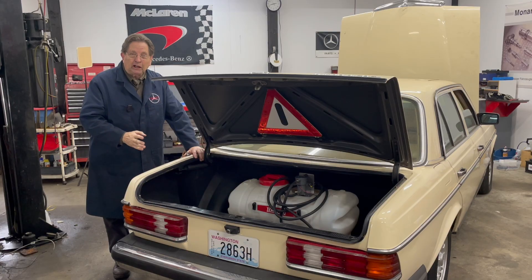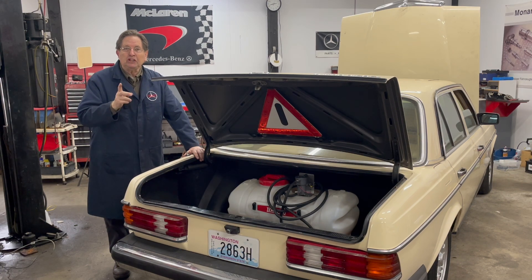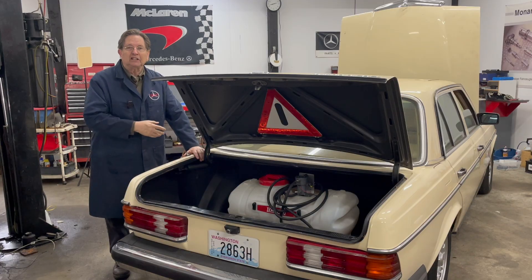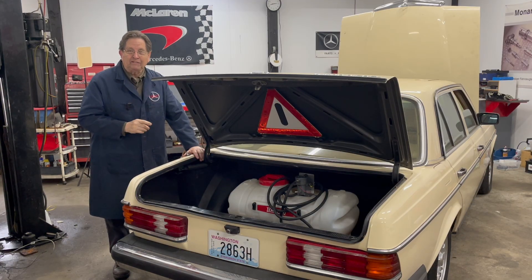One thing you need to learn right away if you're running waste cooking oil or straight vegetable oil: there's no free lunch. This isn't free. You may be able to get the oil for free, but it's not like everything's going to be just wonderful 30,000 miles down the road and you're not going to have to do any maintenance. That is false. Do not believe that when you hear it.